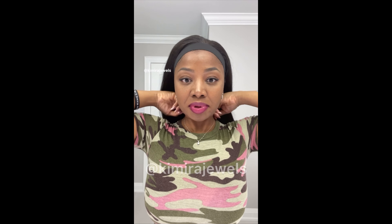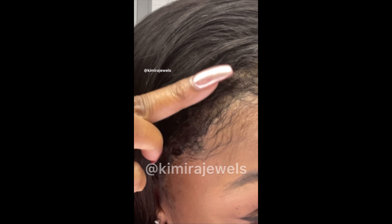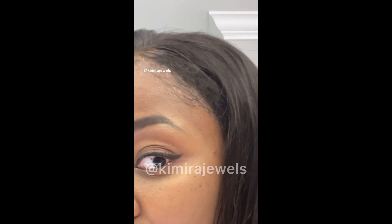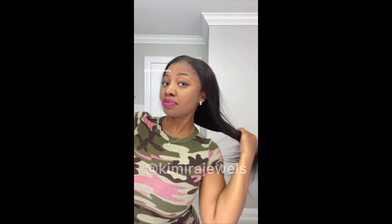All right, so it's been 20 minutes — let's try this again. This is how it's looking. Clearly I need more work. I'll be honest: I think the edges are too kinky for this texture. This is a very silky texture — I actually requested a curly unit or a kinky straight. This is definitely not kinky straight; this is like a silky straight, and the density is very light.